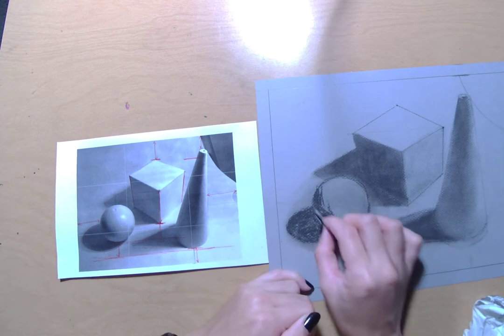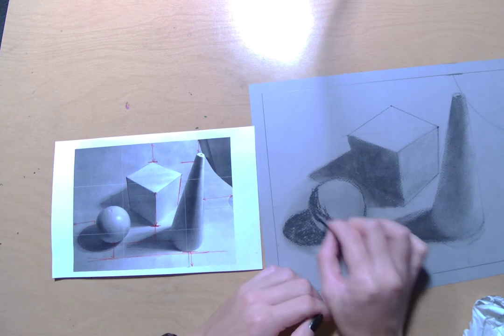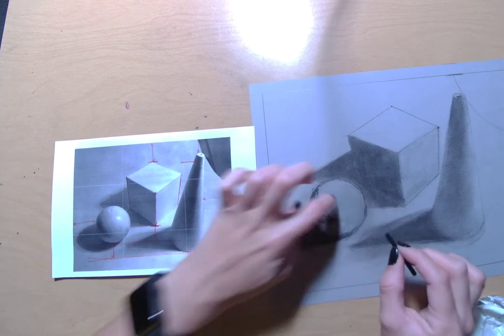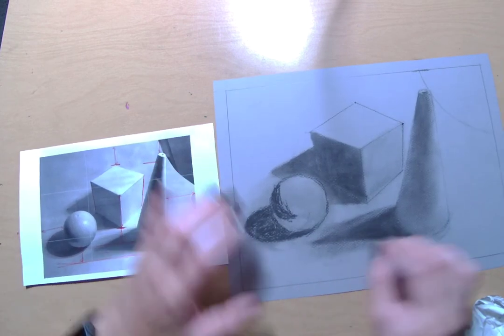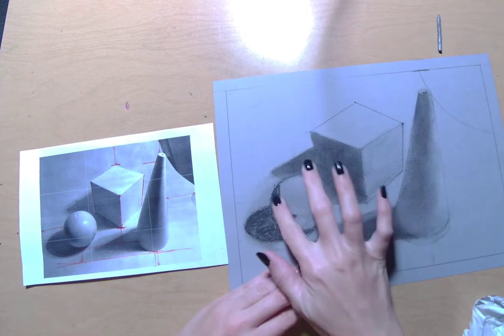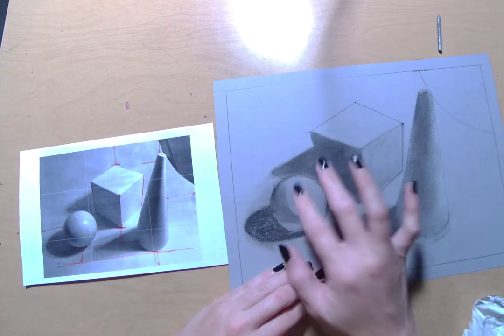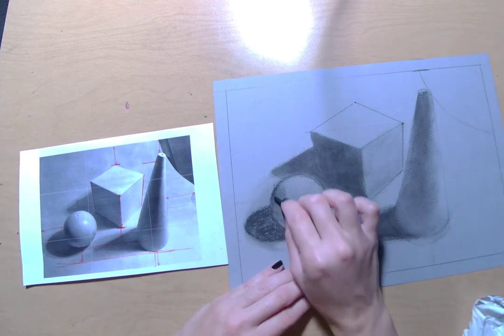Now remember, this here is our core shadow. Think about 'core' like when you're working your core of your body when you're exercising — it's part of the form. This down here is the cast shadow, the shadow being cast by the objects. You can think of casting a net when you're going fishing — you kind of throw it out into the world. That's what these shadows are doing; they're being thrown out from your objects.